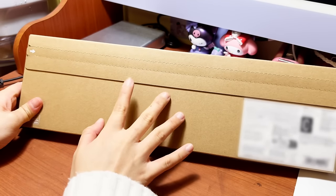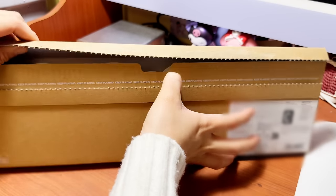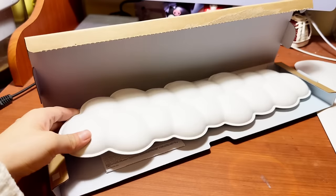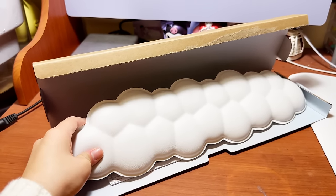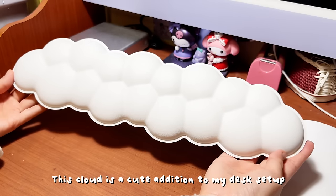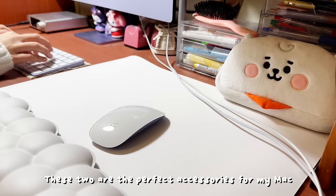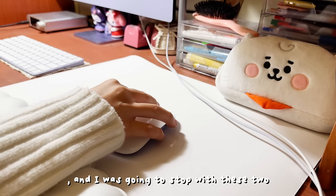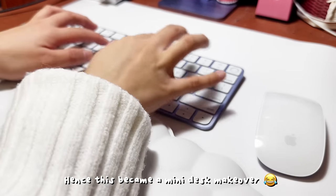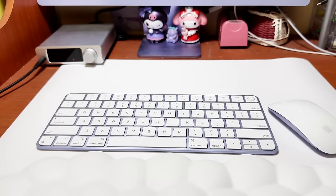Let's unbox the second package. I've been eyeing this keyboard palm rest for a long time now and I finally got it. It's firmer than I thought, but it's still squishy regardless. This cloud is a cute addition to my desk setup — it's just a bit soft, it's hard to tell.